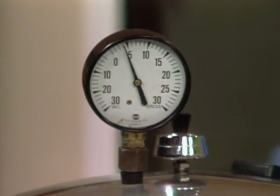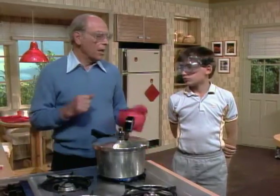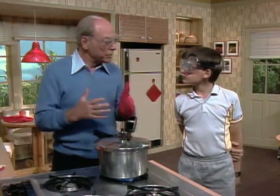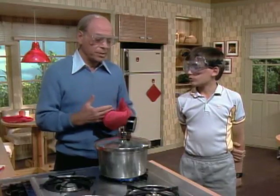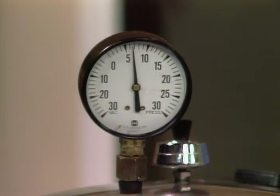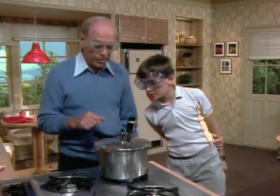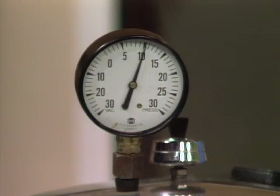Why would you want pressure to build up inside here anyway? As the water has pressure put on it, its temperature goes up. It takes more energy to make it boil, so you can get it hotter than 100 degrees Celsius or 212 degrees Fahrenheit. That's why food cooks faster. What's it doing? It's climbing — it's gone already to seven.